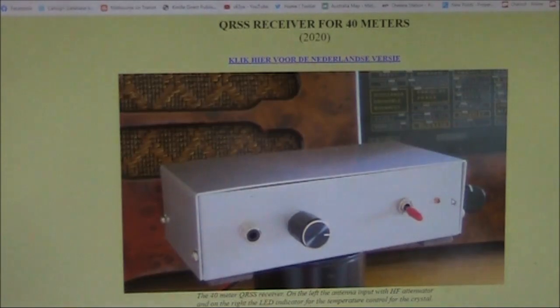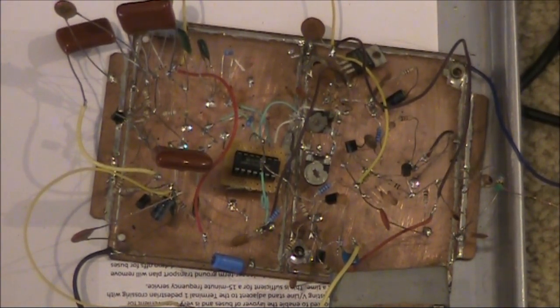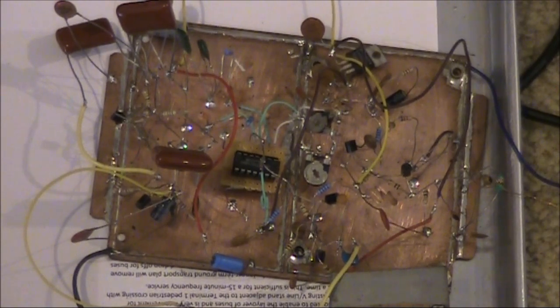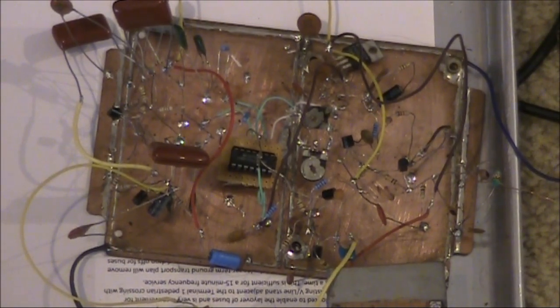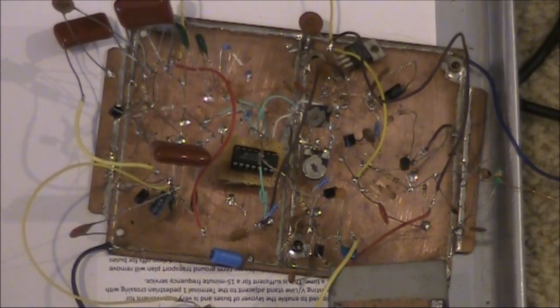Onno has a similar QRSS receiver for 40 metres, but to suit the crystal available, that output frequency is around 17 kHz. This is my version of the PA2OHH receiver — it's a little bit different because I'm converting it down to audio rather than the 9 to 17 kHz. It does work, but of course it has issues with achieving a constant audio phase shift. I might do a separate video on this receiver later.